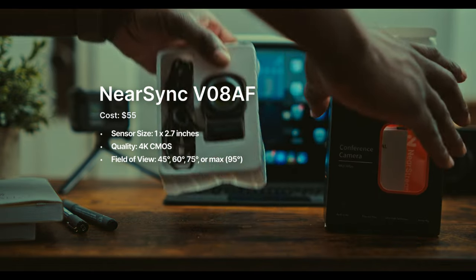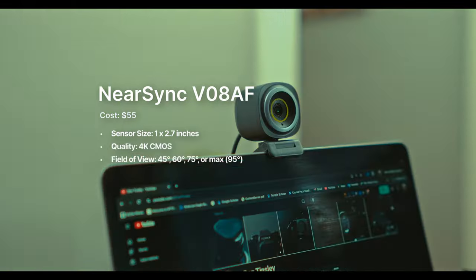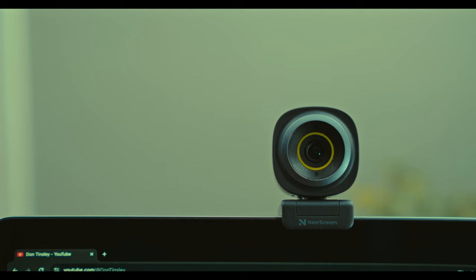The Nearsync V08AF boasts a sleek compact design that fits seamlessly atop any camera monitor or laptop. Its adjustable clip ensures a secure fit. You can adjust it in various ways that best fit how you want it to affix to the top of your laptop or desktop.